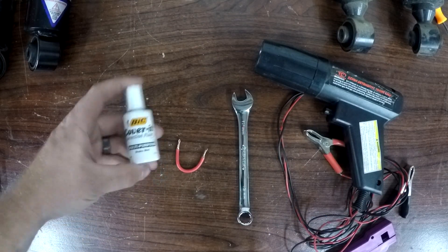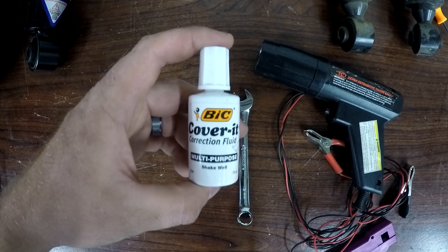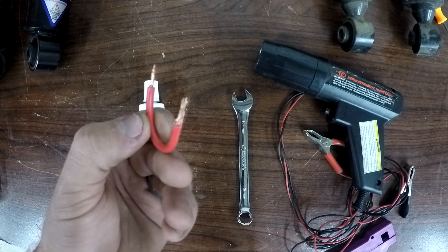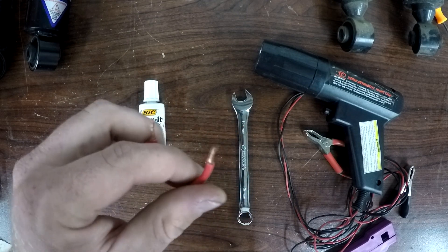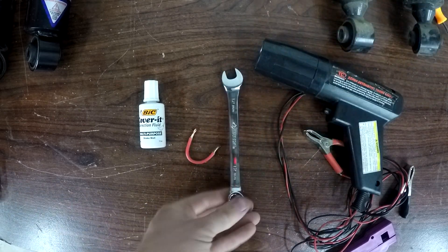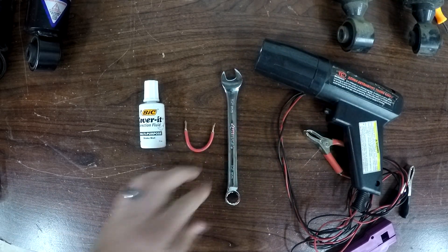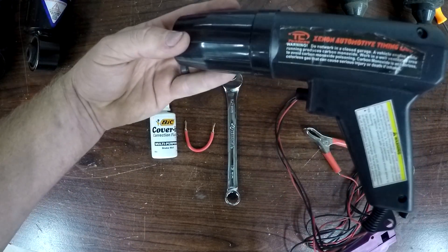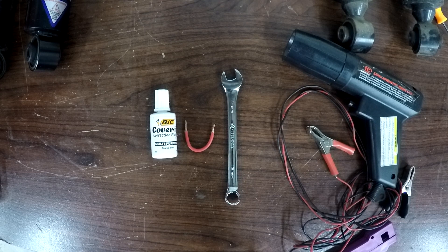For this job, you're going to need some whiteout or white nail polish or something similar to mark the crankshaft pulley with. You're going to need a small wire with stripped ends or a paper clip works as well. You're going to need a 12 millimeter wrench to loosen the bolt on the cam sensor. And you're going to need a timing light. These are all basic tools you should already have if you work on your own car. If you don't have a timing light yet, it might be worth investing in one — this one cost me only 20 bucks on Amazon and I've been using it for a few years.